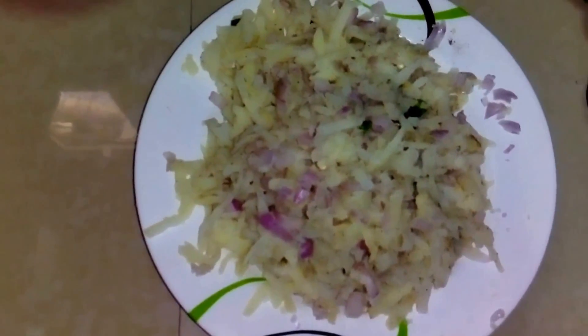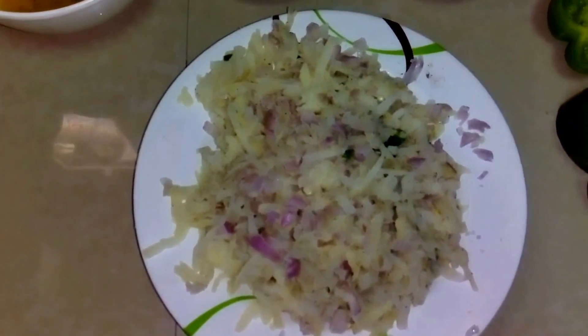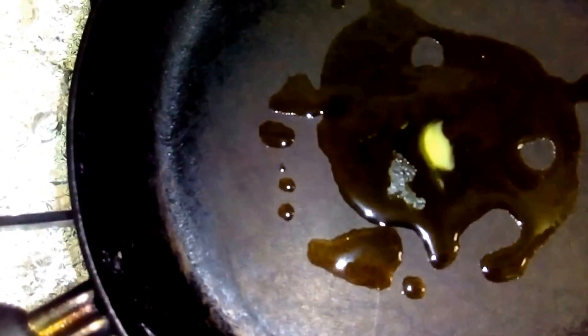The stuffing is ready. Now what we have to do is heat the pan and put in the oil. My pan is ready, now I am going to put the oil. Here I am using ghee, but you can use coconut oil, olive oil, or any vegetable oil.